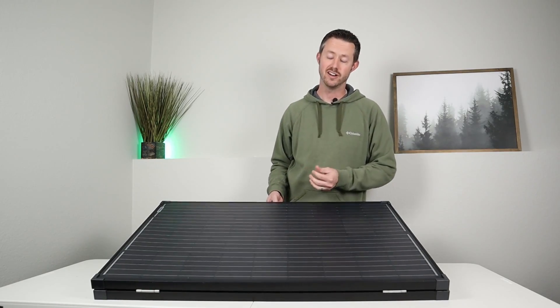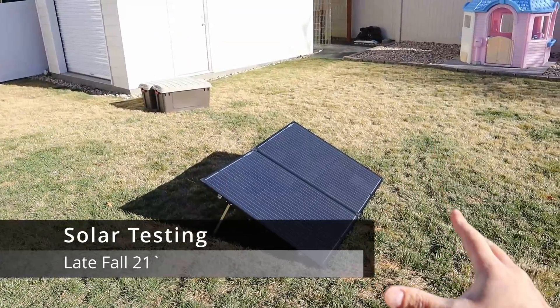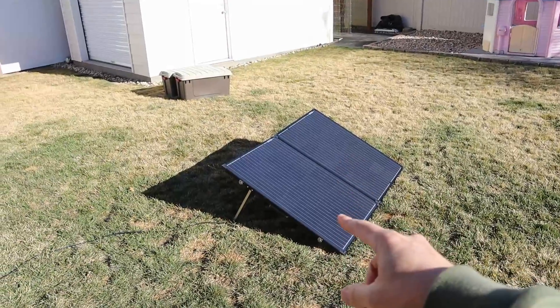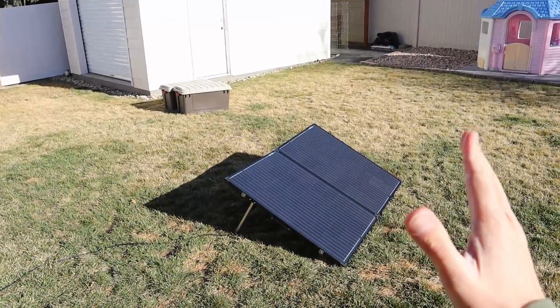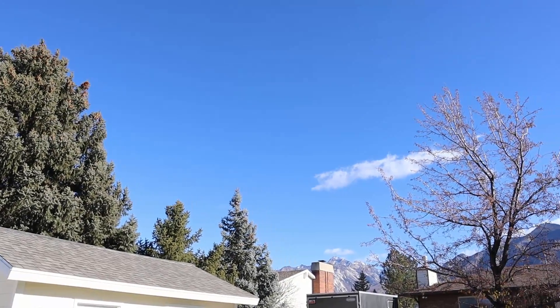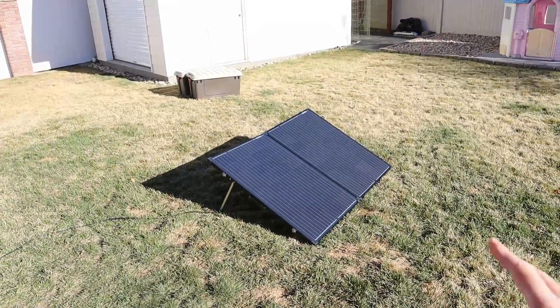Now let's go ahead and take this outside and do some real world solar testing to see the performance we get on a late fall day. Okay guys, we're outside. I want to test this in three different ways: flat on the ground, using the kickstands, and then propped up — because it's late in the fall, we're going to get the most power with it standing up more towards the sun. The solar conditions are really nice today — it's around 55 degrees with just a few clouds. There is a bit of wind, so I apologize for the wind noise in advance.